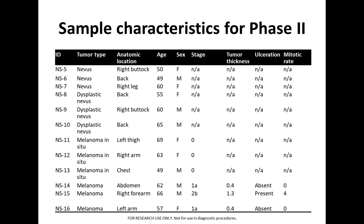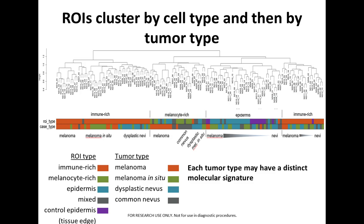This table shows the sample characteristics for phase two. All individuals were between ages 50 to 70, including both females and males. The melanomas at the bottom rows were stages either 1A or 2B.